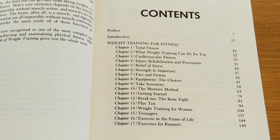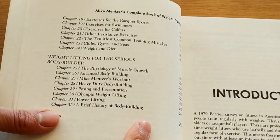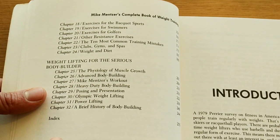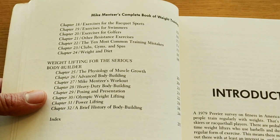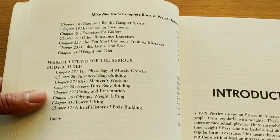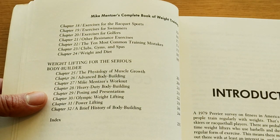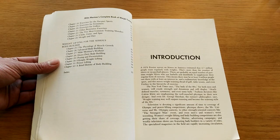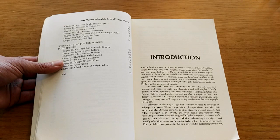There's also the Mensah Method. I mean, it's got a lot of stuff in it. Then exercising for sports, and then weight lifting for the serious bodybuilder, the physiology of muscle growth, advanced bodybuilding, Mike Mensah's workout, heavy duty bodybuilding, posing and presentation, Olympic weightlifting, powerlifting, and a brief history of bodybuilding. So it looks like it's more of a fitness-oriented book, with about 50 pages worth of useful information at least for bodybuilders.